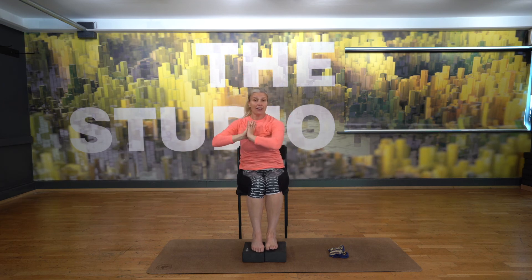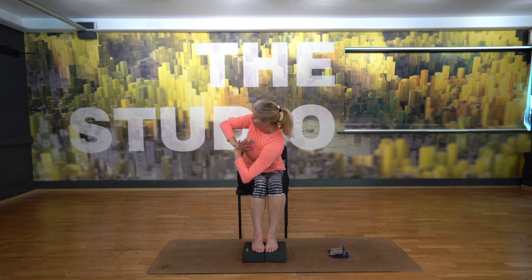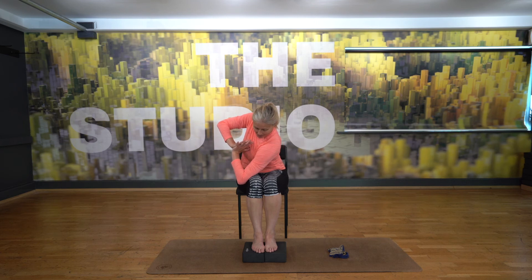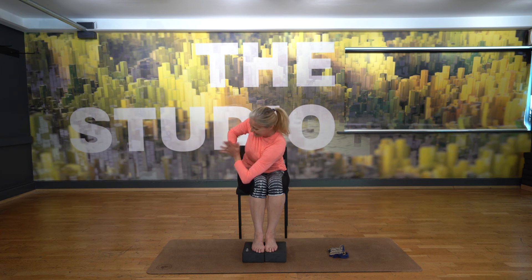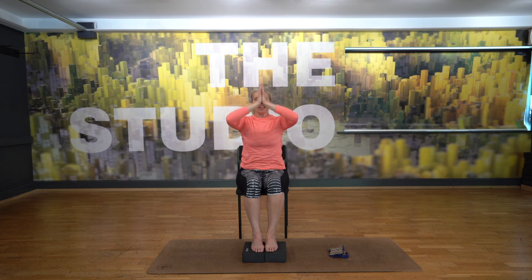And we'll try the other side. Bring your hands together, taking the right elbow outside the right knee, thumbs to the breastbone. Open your heart and maybe turn your gaze so you're looking over. If that's uncomfortable, just look down towards your knees. Lovely long breaths — it's calming and soothing when you breathe deeply, good for calming our nervous system. Let's come all the way back up and hands come back down.